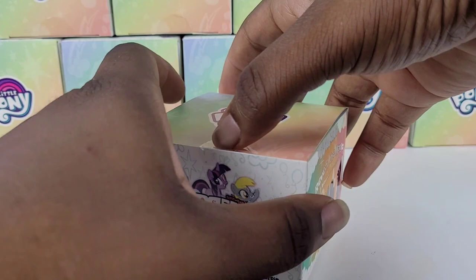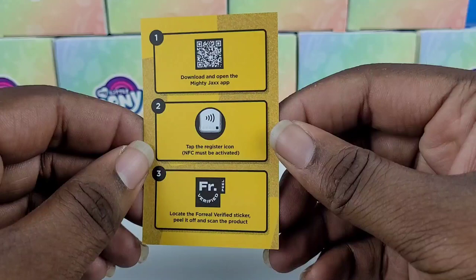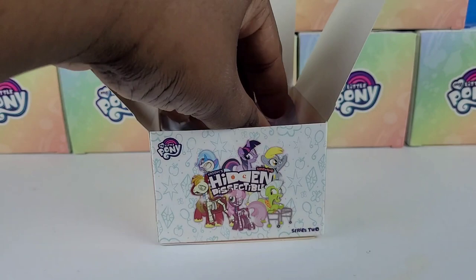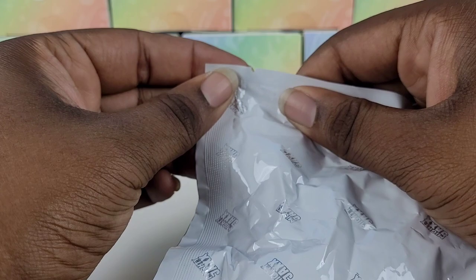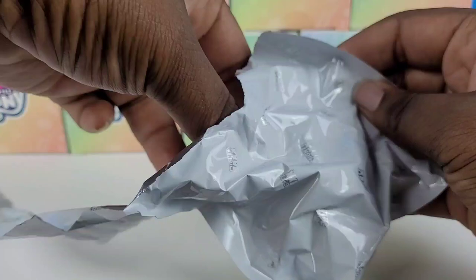All right, box number one. Let's see who we get first up. Now, this is a card that shows you how to register your figure into their app. There's a sticker on the bottom of the base of the figure, which I personally don't do — maybe if they come out with Series 3 or 4. This little silver packet has their little card in it with the figure, and this is the stand they all come with. The pegs are going to be different for each figure. They have little notches so you can just tear them open.